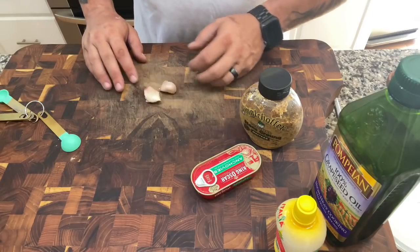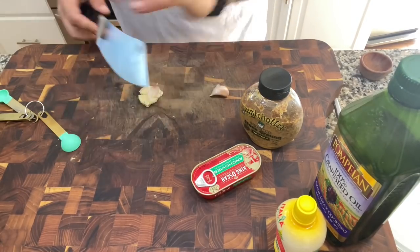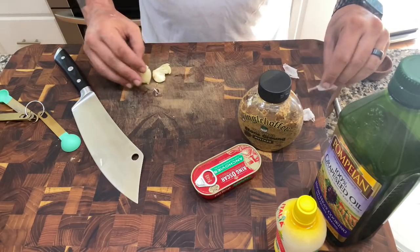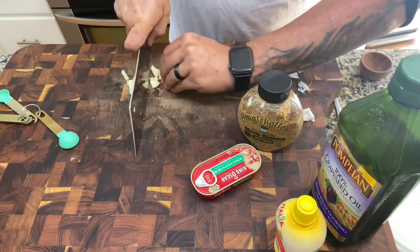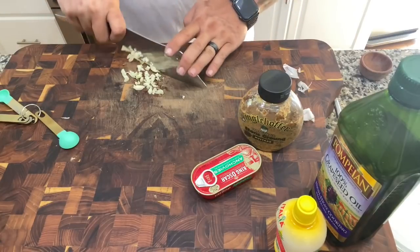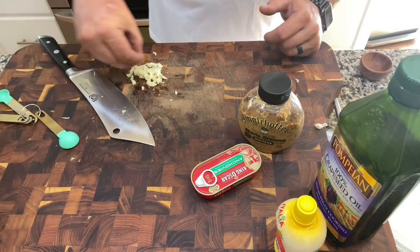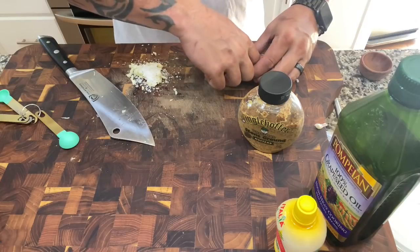First, let me get a knife. We're going to take our garlic, give it a good mash, and just chop it up — a couple cross-cut actions. Then we're going to leave it just like so and take some of our salt and sprinkle it on the garlic. You can use a mortar and pestle for this too.